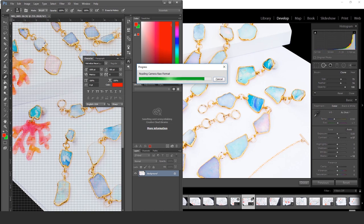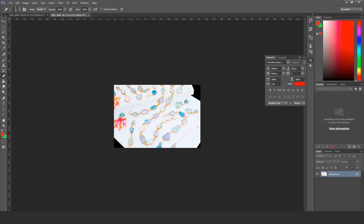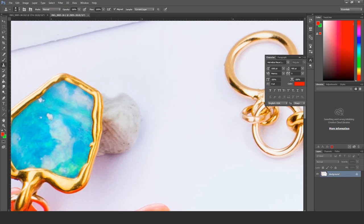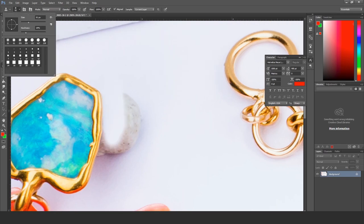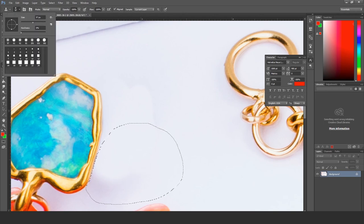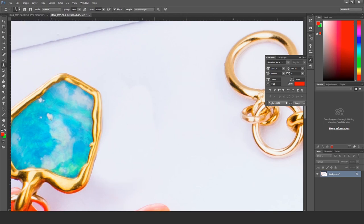The clone stamp behaves better in Photoshop — I wasn't happy with how the Lightroom one was performing. You'll actually see my monitor at work here. On my laptop at home, I couldn't really see how bad the editing was.